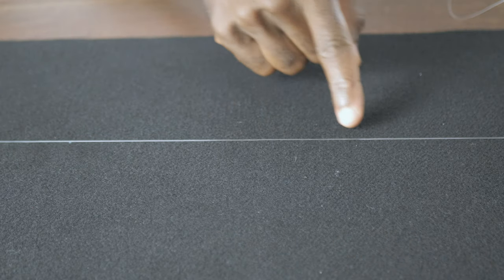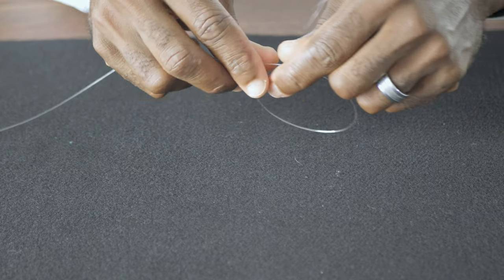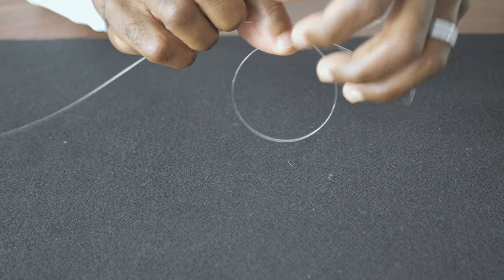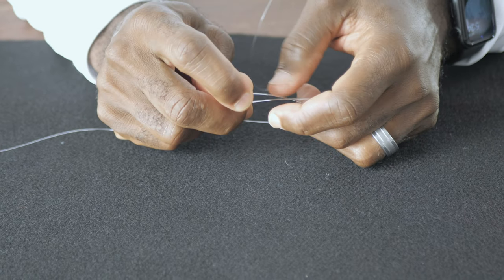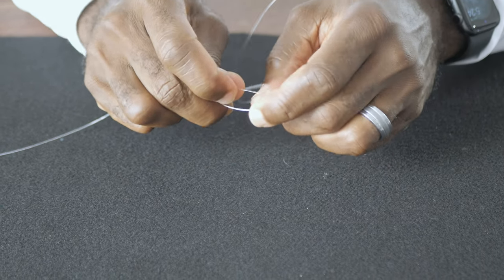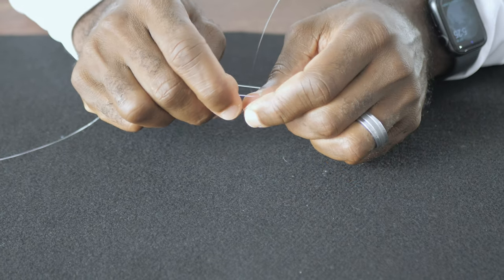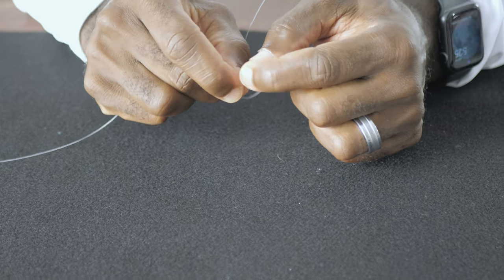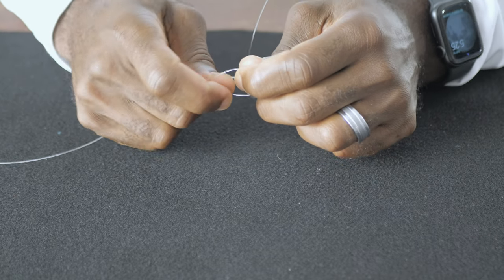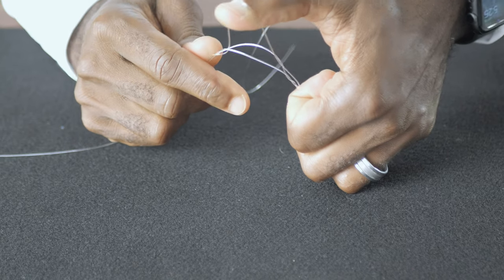To make a dropper loop, grab your leader about 18 inches up with both hands and turn it on top of each other to where it forms a circle loop. Then you're going to create four twists where the two lines intersect, overlapping one over the other four times. Next, grab the bottom loop and bring it through the gap that you created after the last overlapping twist. Bring it up with your thumb and then pull it tight.